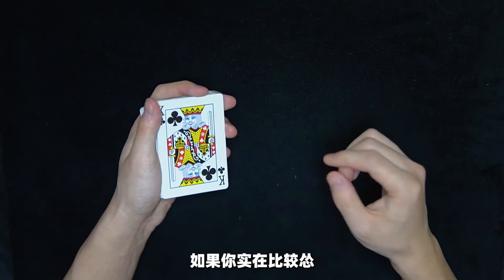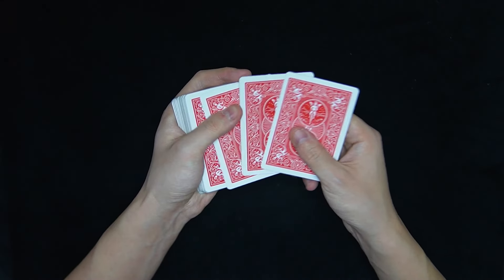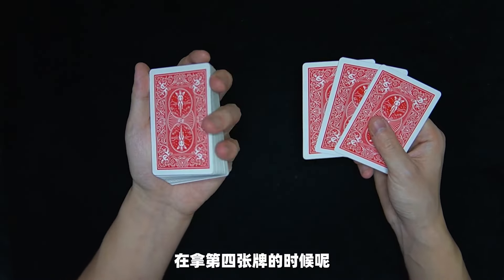盡量使觀眾的視角在牌的正面而不是牌的側面。把五張牌放上去之後，把最後一張正面朝上的K也翻回到牌頂。然後把牌頂上面的牌依次拿到右手，在拿第四張牌的時候，用左手的小指做一個微指鼠牌，撥起來兩張牌，並且把兩張牌當成一張牌交到右手。